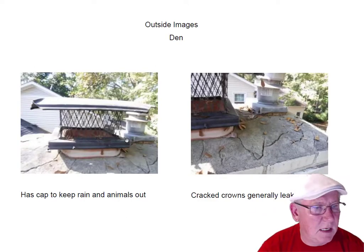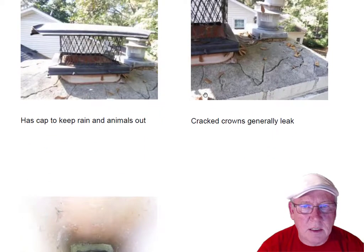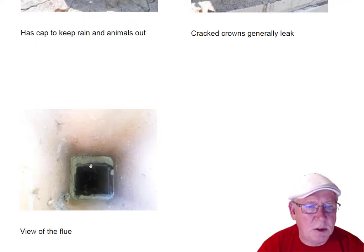Up on top, that's the DIN fireplace. You can see the Z-Flex gas kit here — that's for a furnace. The fireplace has the cap on it, but you can see the big cracks in the crown. This concrete crown needs to be re-poured. Looking at the flue system — it's a little offset, which may cause a little bit of a smoking issue, but that's easily repaired. I didn't see any voids in here so I think we're okay.